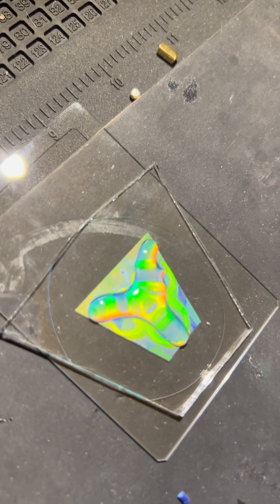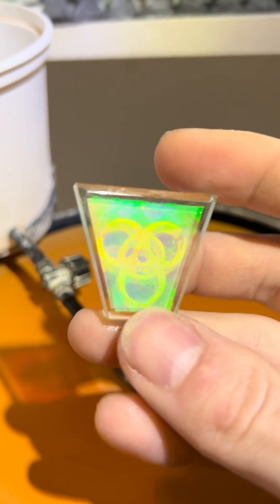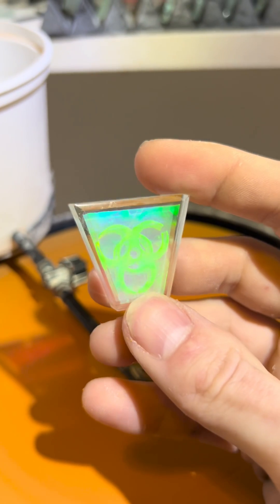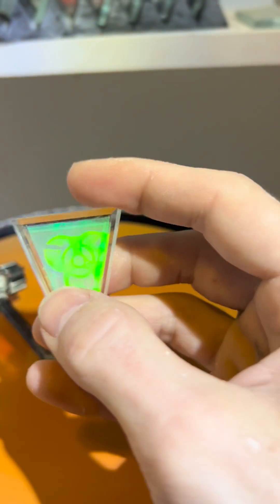It's part of the process — keeps it all nice and protected. I cut it into this cool trapezoid, and it had this cool double-layer effect. It had the dancing zombies in the background, the biohazard in the front. It was incredible, I'm telling you.